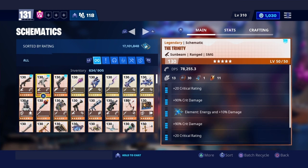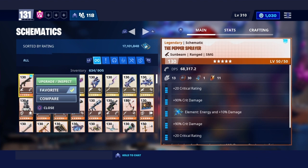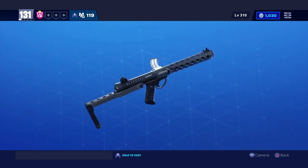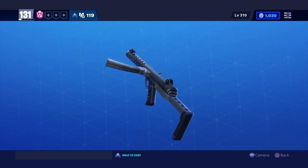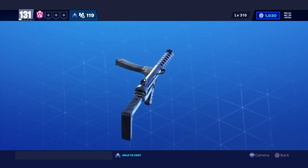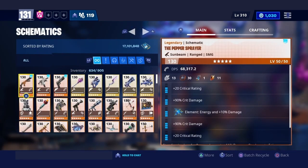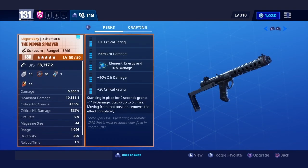If you haven't seen the videos about the Trinity and the Turncoat, those are on my channel so you can go check them out. But today we'll be doing a review of the pepper sprayer — I hope this weapon actually sprays. As you can see, it looks good — it's got the extended clip at the side, the handle, it looks good.